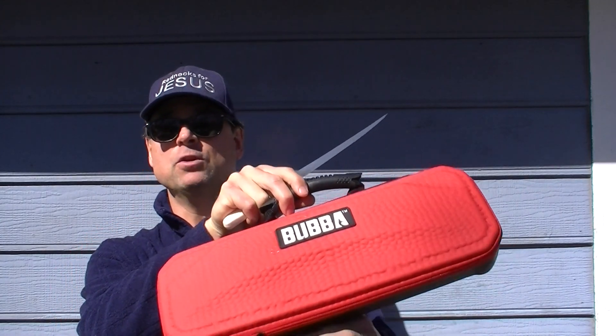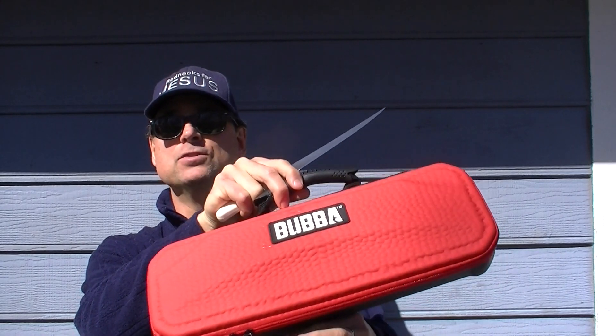My wife bought me this new Bubble Blade electric knife, and today's video is the first take using it for the first time to clean a catfish. I've used electric knives before, but it's been about a decade. I abandoned them because the electric knives available back in the early 2000s didn't last very long — they just weren't really well made for the task of fish cleaning.